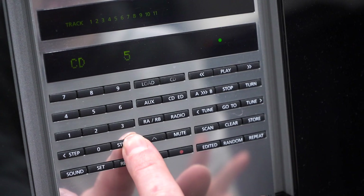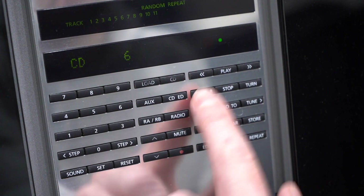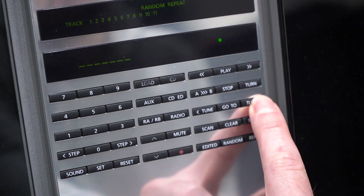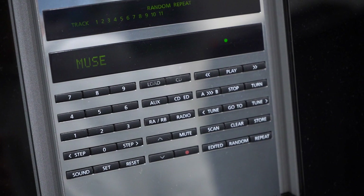It is a full complement of CD controls. Clicking step advances one track forward, and you can also go directly to a specific track. You can randomise, you can repeat, and you can use A-B to play a certain section of a CD over and over again. You can also name the CD — you click go to, then it says naming, and you use the step buttons to enter the name. Every time you put that CD in, it'll remember the name you stored.